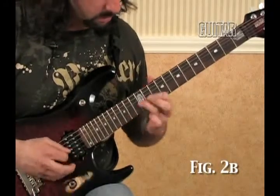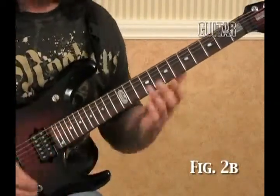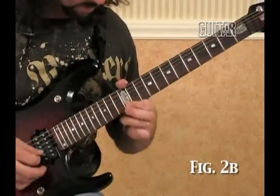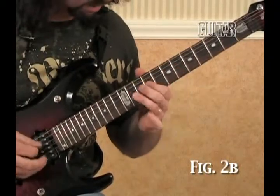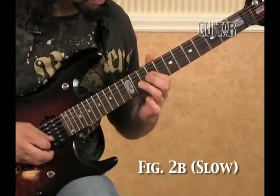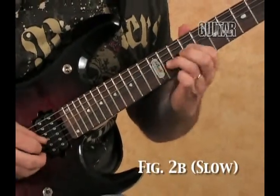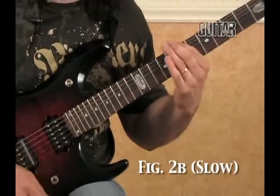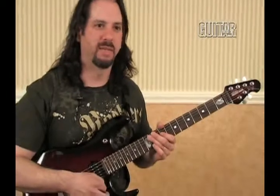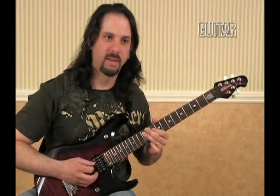Going back down, let's see how the sliding works. That's ascending and descending. As far as the descending, I'm just picking and sliding down. It's kind of like an alternate thing, but with the hammer-on taking the place of some of the picking. So you get this sort of skipping feeling — yeah, it kind of feels like you're skipping.